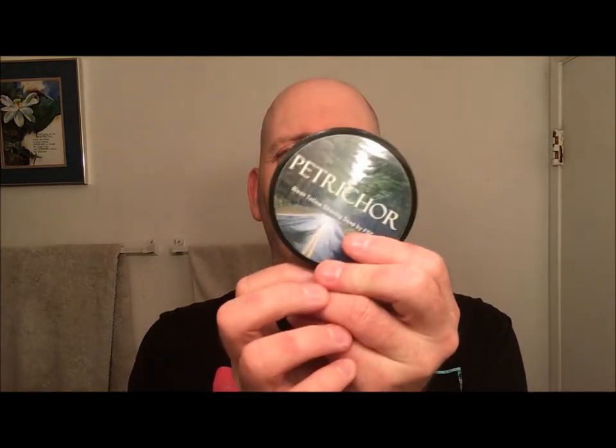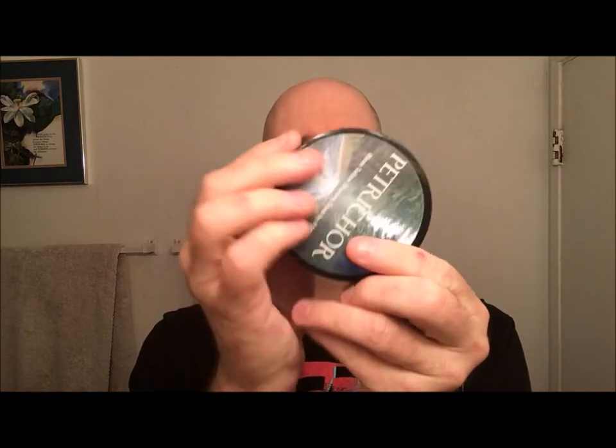The soap is this one — Petrichor. It comes from the Free Soap Collective. It is a Bicentillo soap. The smell is just beautiful on it, I really like the smell.